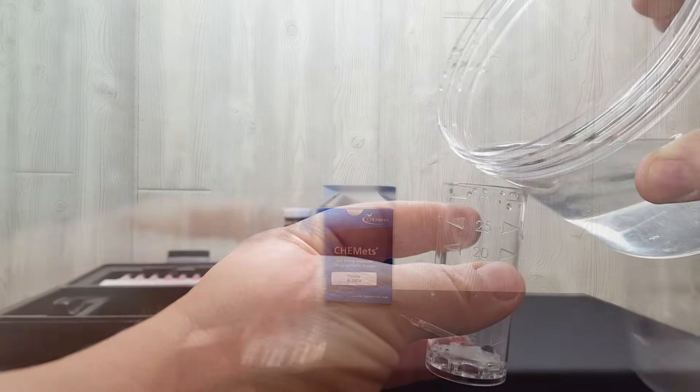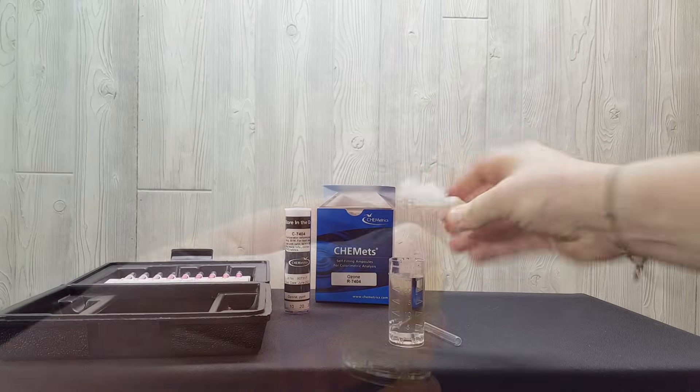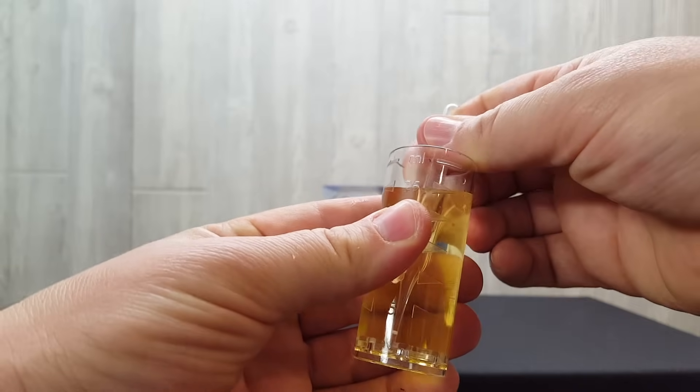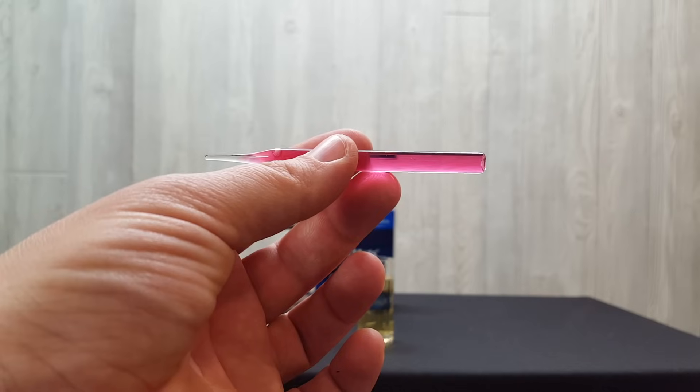This video shows how to measure dissolved ozone levels of approximately 6 parts per million by diluting the sample by half. You can dilute the sample by up to one-fifth — use one part dissolved ozone and 4 parts distilled water, then multiply the results by 5. This would allow you to measure dissolved ozone levels of up to 15 parts per million.